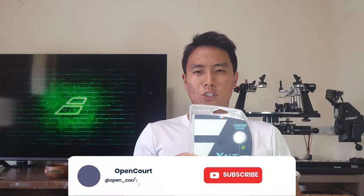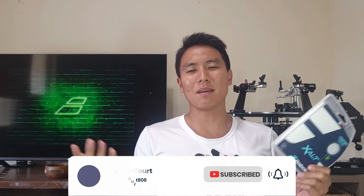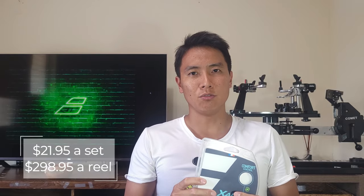So this new string, the Zolt — I think it's Zolt but every time I mispronounce something somebody tells me in the comments below, so you tell me if it's Zolt, Salt, or X-Salt. I'm pretty sure it's Zolt. Regardless, this is a new nylon multi-filament string in the Babola lineup and one set costs $21.95, or a whole reel is about $298.95 — almost $300 — so this is definitely not a budget string. It is on the more expensive side because of its new technologies and innovations, which are very interesting.